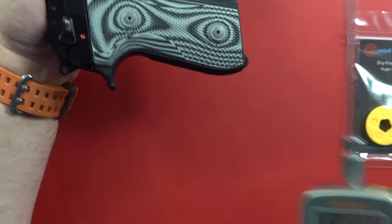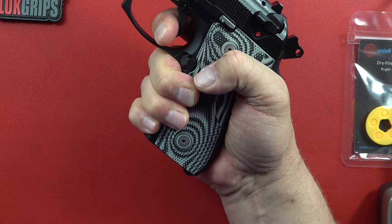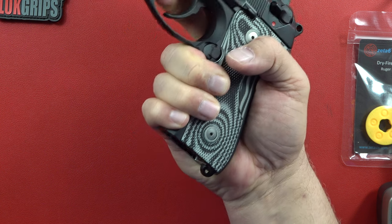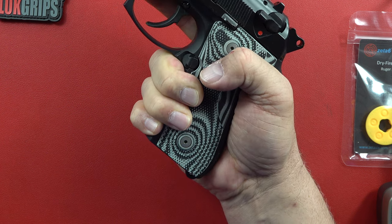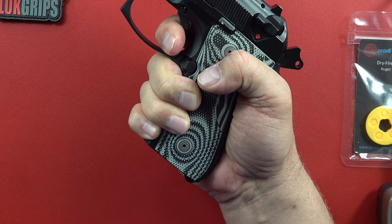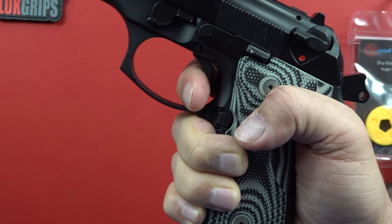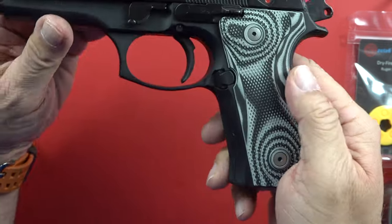Another pull — 9.7 pounds. So let's call it somewhere around nine pounds for the double action trigger pull. Notice it's very steady and consistent all the way through — a steady, consistent, safe trigger pull. That's your safety right there: you're not going to shoot accidentally with that nine-to-ten-pound pull. After that first round, the slide racks, chambers the next round, the trigger resets.